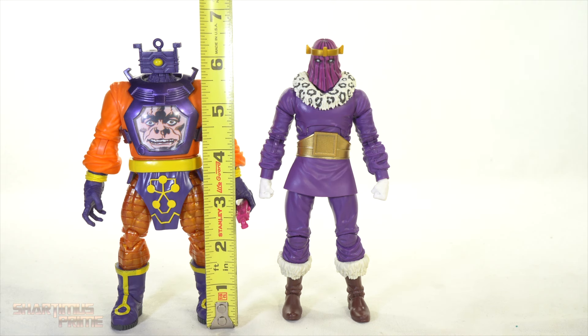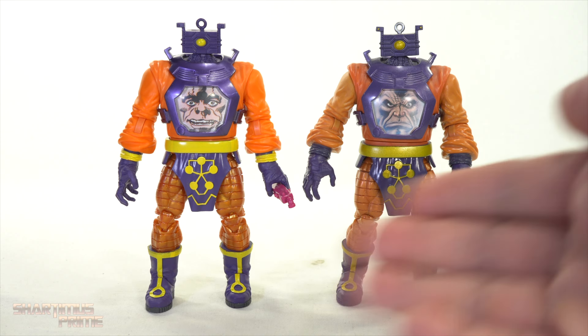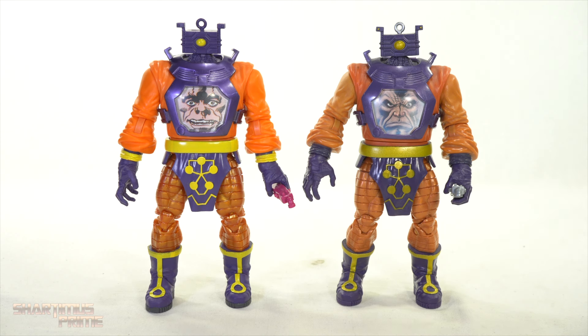Measuring out the two figures: Baron Zemo stands just a little under six and a half inches tall, and Arnim Zola is also about six and a half inches.